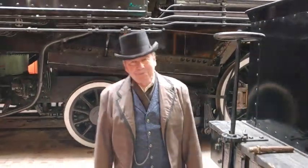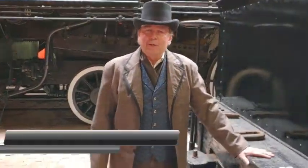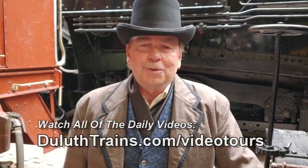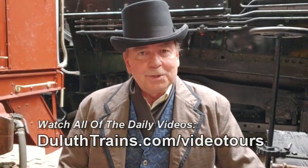And that's what we're going to talk about today. Welcome to another of our video tours from the Lake Spear Railroad Museum at the temporarily closed St. Louis County Depot here in downtown Duluth. Please help us out as best you can — like our videos so you'll know they're coming, and share them with your family and friends so they too can enjoy these daily tributes to railroad history.